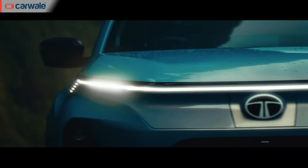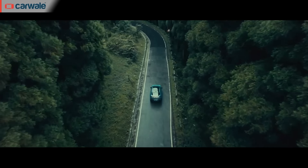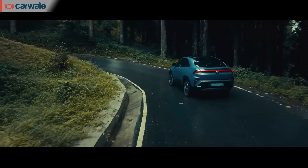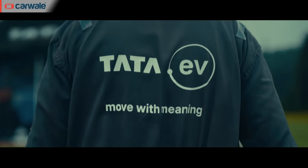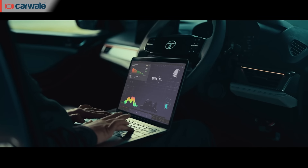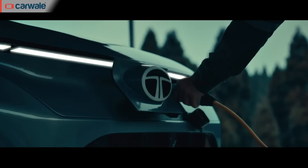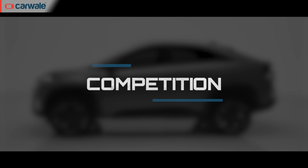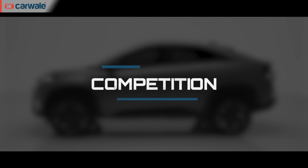The Tata Curve EV will be launched in two versions — medium range and long range. The long range version will be equipped with a 55 kWh battery pack with a 600 km driving range, featuring four-layer protection and fast charging support that delivers 100 km of range in just 10 minutes. The medium range version is speculated to use the 40.5 kWh battery pack from the Nexon EV long range, with a claimed range of roughly 450 km on a single charge.